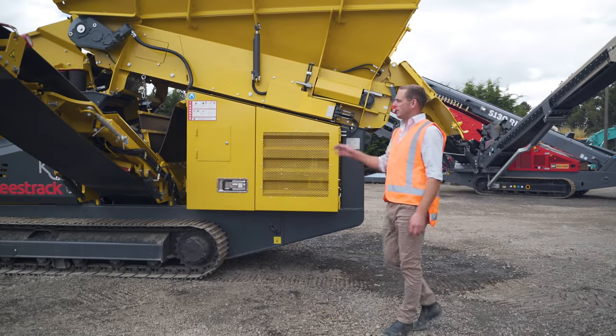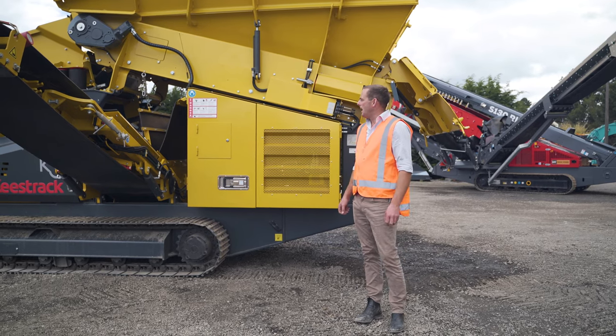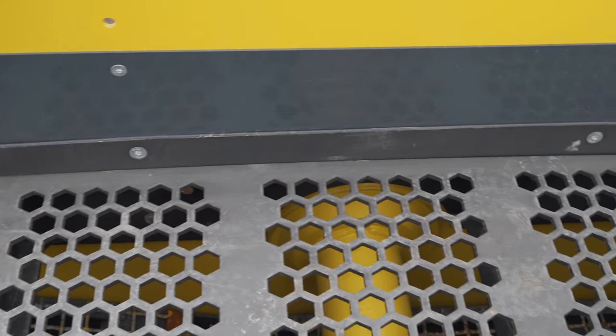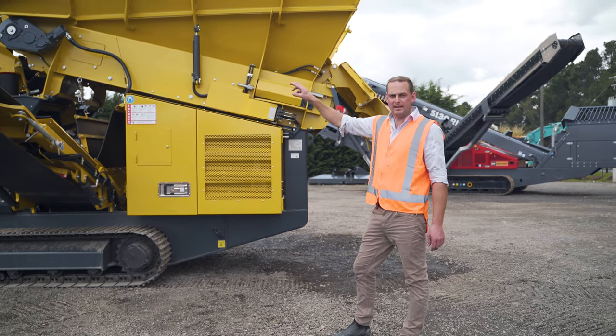The K3 is kitted with a 2x8x1.2 scalping screen. We have these mainly with a hard-ox punch plate on the top and a four and a half cubic metre hopper with the apron feeder set up on it.